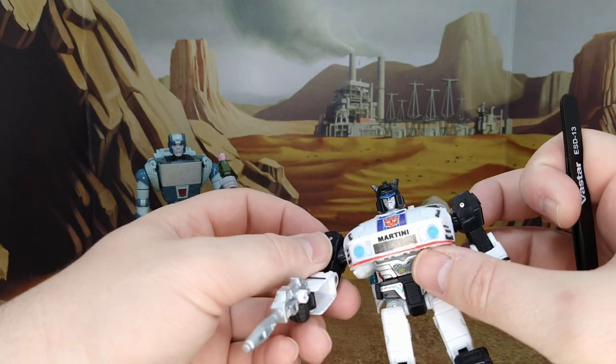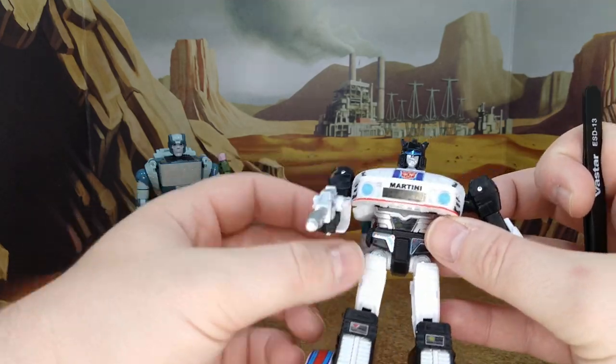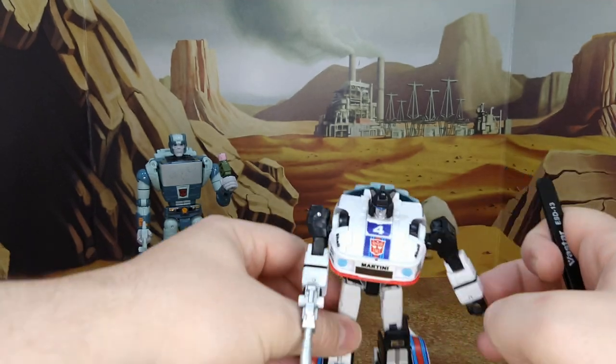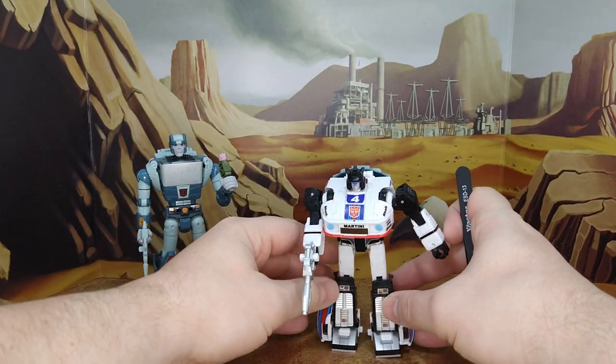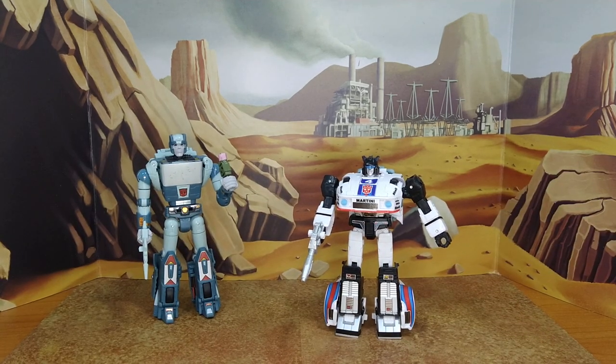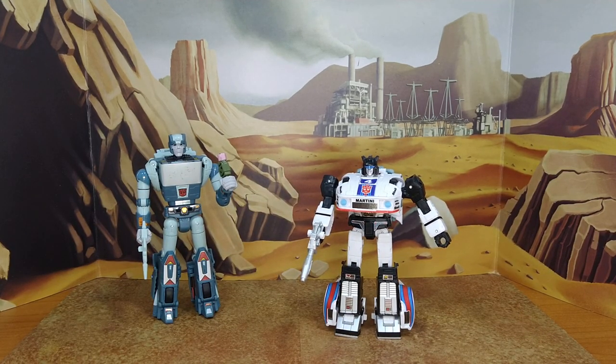Looking at leftover decals: the crotch area and the amps look really good — not the G1 version. You have the sponsors which we'll see in robot mode. Nothing for the gun as usual. I don't want to show the back cable too much because that's another mistake I made, and it shows a lot more in alt mode. So let's take a final look at Jazz and Cup after the decals.